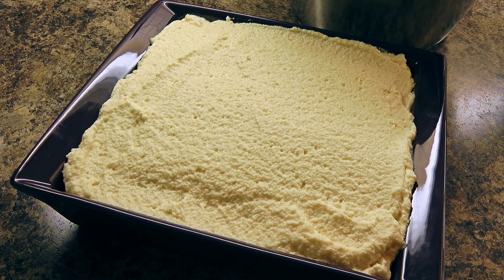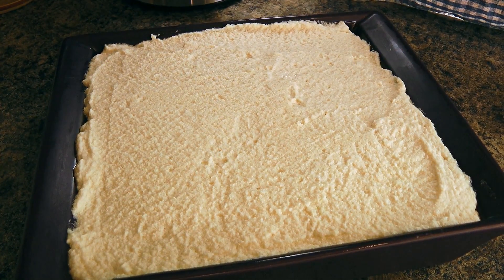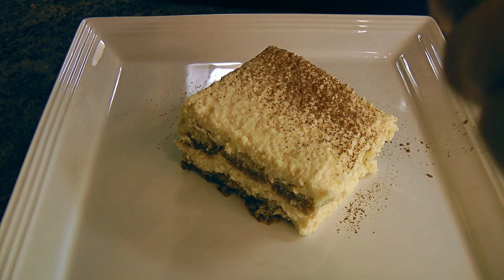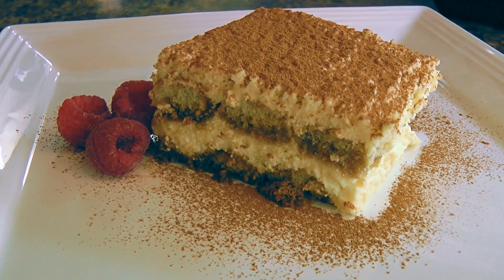We'll cover the dish with either plastic wrap or foil and transfer to the fridge for at least 8 hours — but if you can wait 2 days, this dessert will get even better. This is one dish you can make ahead for a special occasion. When we're ready to serve, we'll place a piece on a serving plate, then put about a teaspoon of unsweetened cocoa powder in a small sieve and dust it over. And my friends, this is our tiramisu!